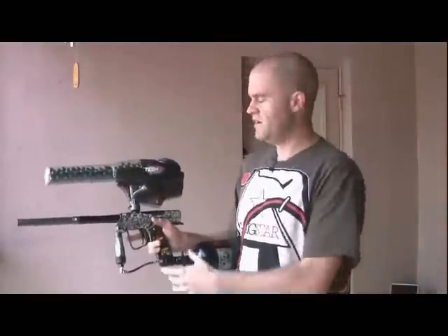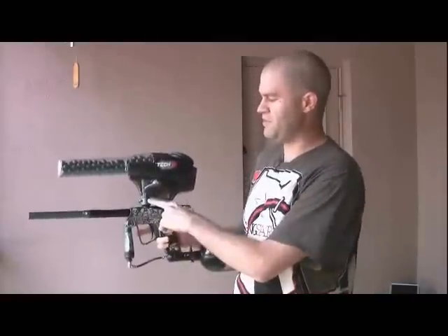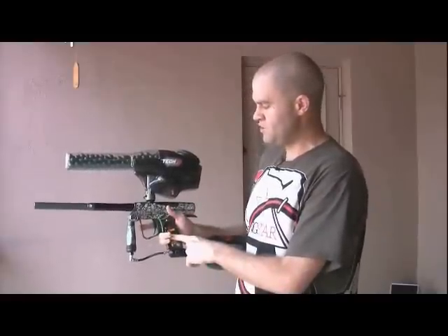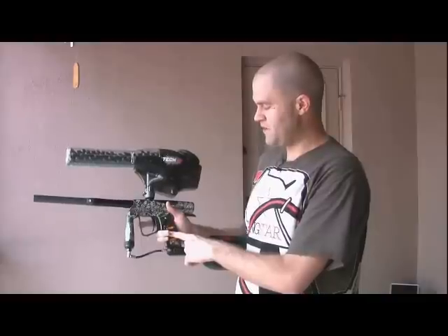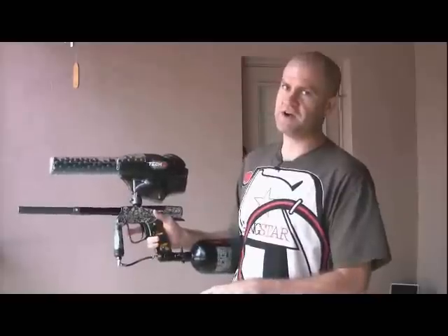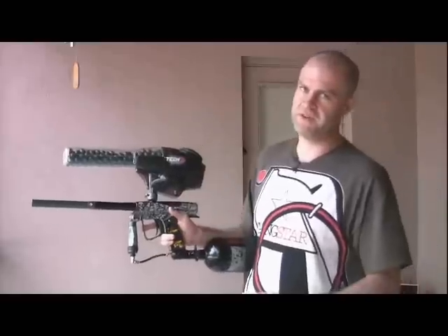In 2009, the new Shockers, if you purchase them directly from SmartParts, are coming with the Match and Q-Lock Feedneck, and they're also coming with a new board with new programming that has basically all the modes. What I'm going to do is take you through the modes of the 2009 Shocker Board, hopefully get you by until SmartParts comes out with the actual manual.